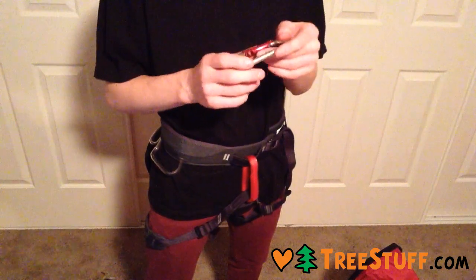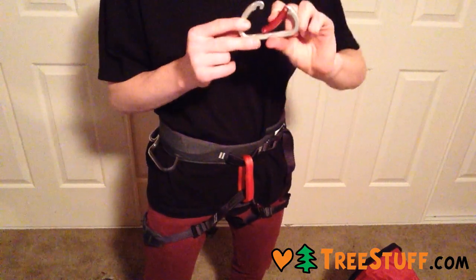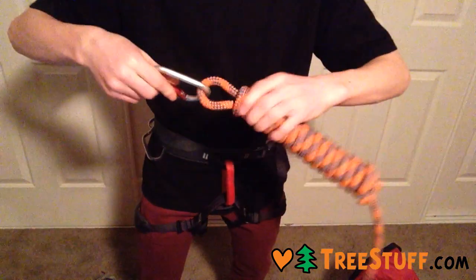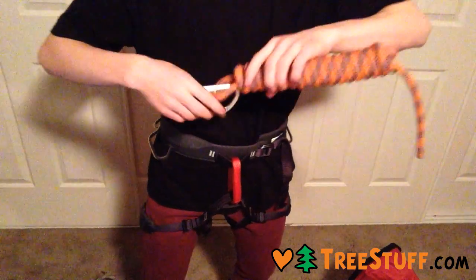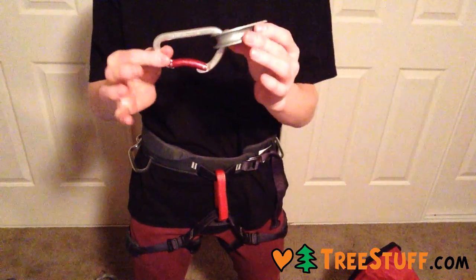I'm not sure — I've kind of worn the rating off. That wide gate opening because of the bent gate means it fits a bit of 11mm rope in there really easily. It also easily fits onto a thimble.